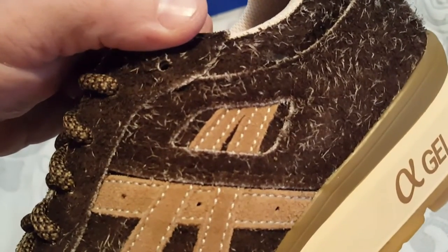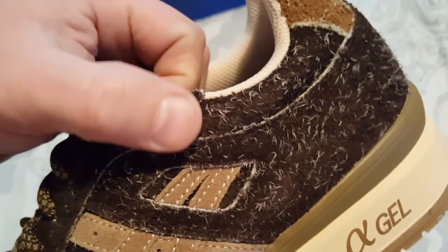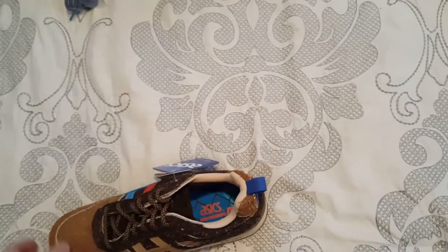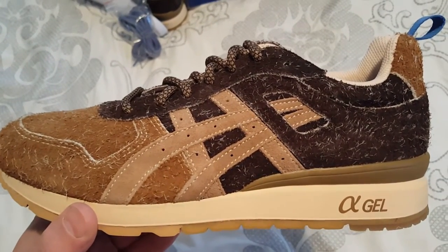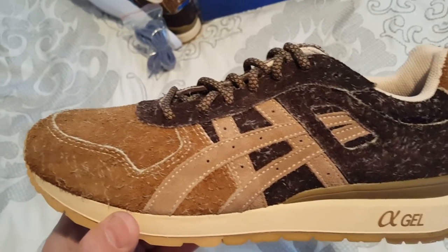I'm really happy with the shoe. You've got suede all the way around it, and I think that's what makes it really cool — the suede has all these little fuzzy things attached to it. The sock liners are a light brown. It's pretty nice overall.